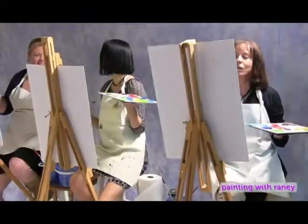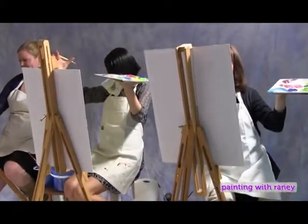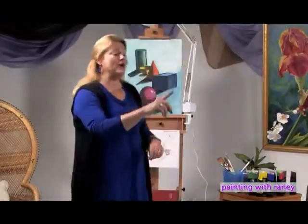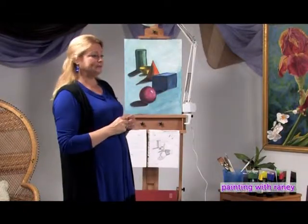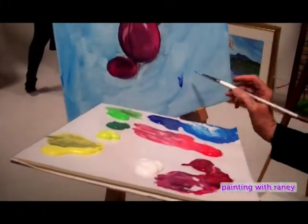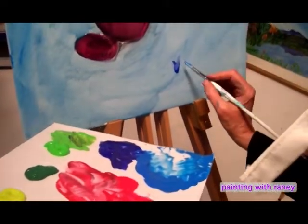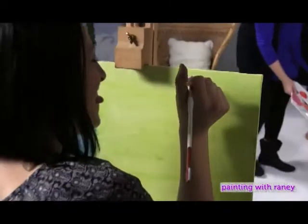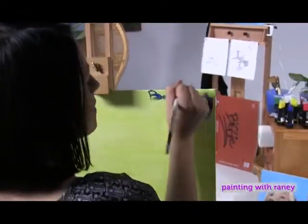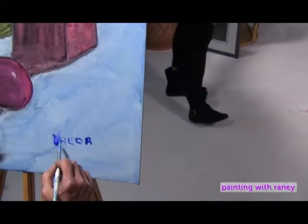How many of you would come back and do this again? Students respond enthusiastically. You've got to put your name on it — go ahead and sign it now while you can. Usually paintings are signed in the lower left or lower right, but you can sign it wherever you want. Some artists hide their signature in the subject matter; some make their name so big it becomes part of the painting.